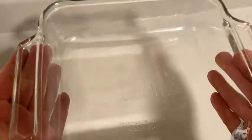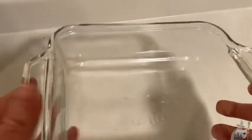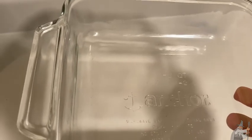This is a casserole dish by Anker. It's 8x8 and holds two quarts. This is perfect for making all kinds of wonderful things in the oven. I love it because it's glass, and I think that makes it really really nice.